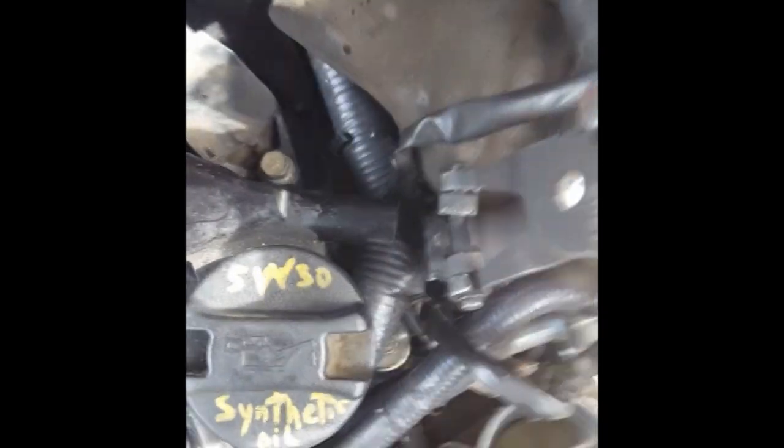I figured I'd show you this hose right here that you barely needed to detach — it can go right back on pretty easily. And that's how we're going to do it.